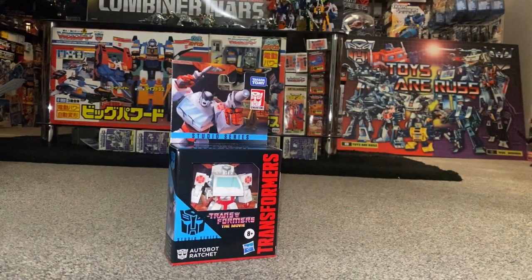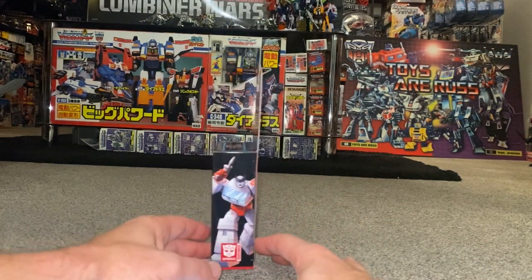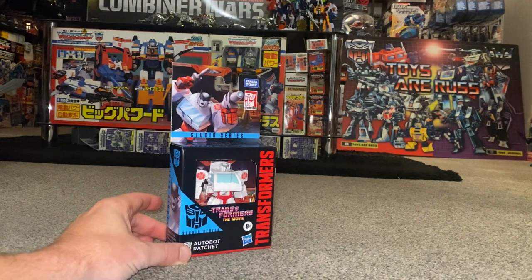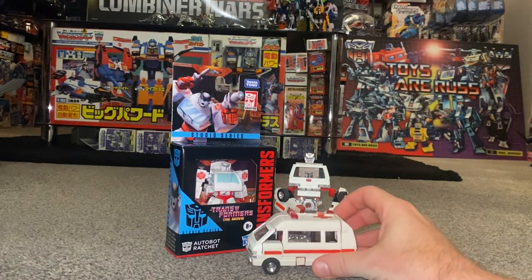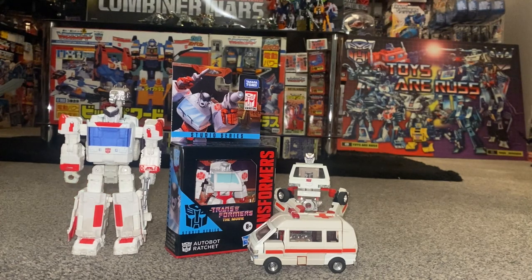Hello everybody, this is Toys R Us, and for this new figure unboxing and review we're going to be looking at the Transformers The Movie Studio Series core class Ratchet figure. We're going to unbox him live, have a look at the entire contents of the packaging, then have a detailed look at him in both of his modes. We'll do comparisons with his original Generation One self as well as other Ratchet figures released down the generations toy line.